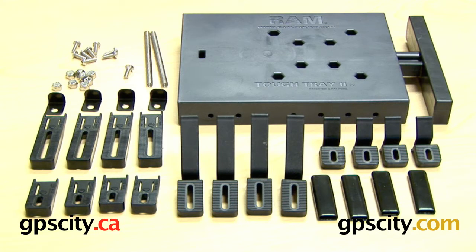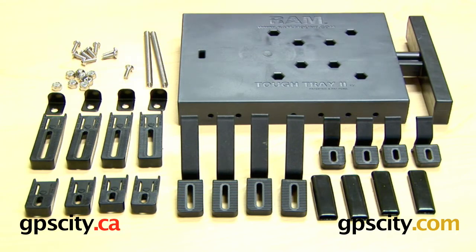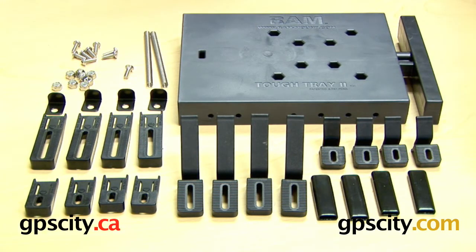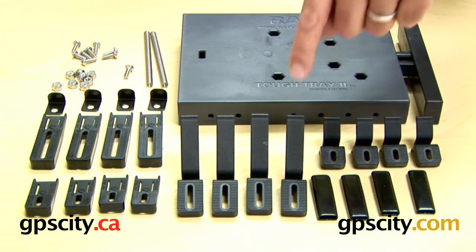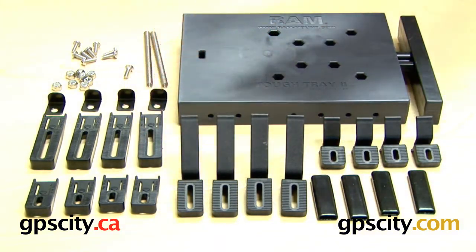What you see in front of you here is the parts that come with the unit when you purchase it. You have the TUF Tray 2 with its T-frame section that slides in and out the side here. You can see you have the clamping arms — the smaller spring-loaded ones and the larger spring-loaded ones — and then just the flat ones, smaller and large as well.